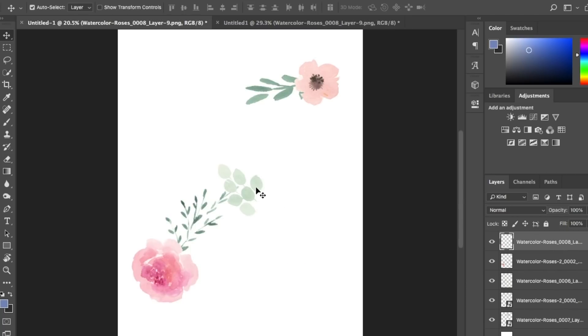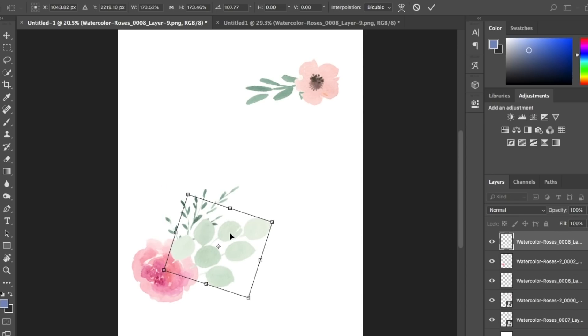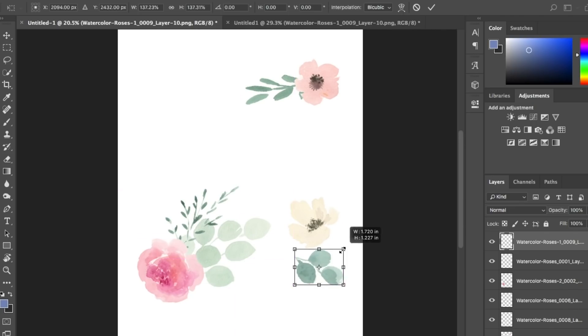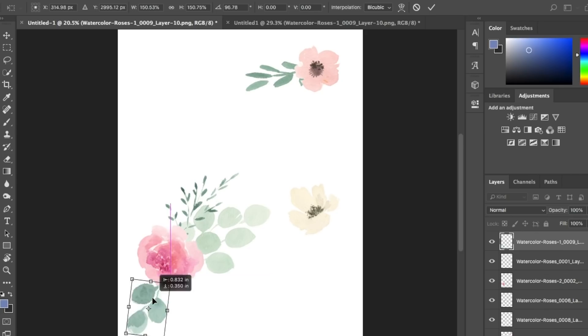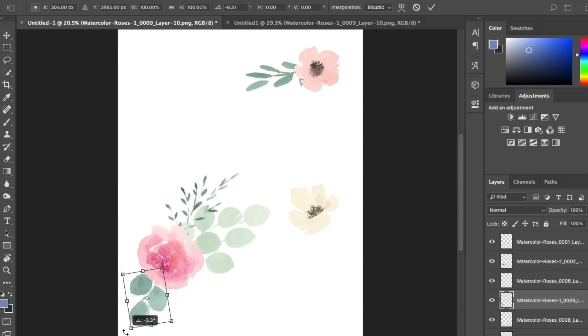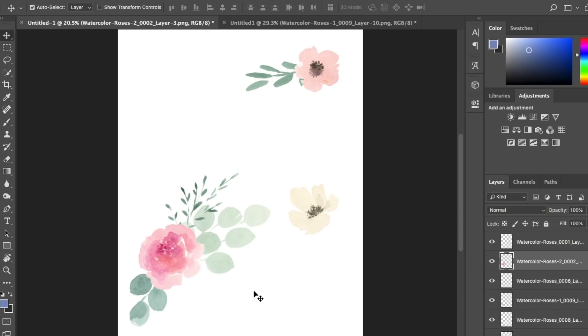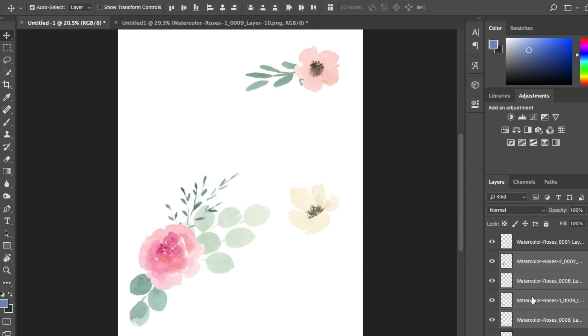Grab some more leaves — Command+T, drag out the corners, hold Shift to keep the ratio. I can layer my floral motif by dragging clip art layers in the Layers palette. At this point I'm dragging in different flowers and leaves and arranging them to create a little motif — maybe one or two flowers and a couple of leaves. I create one with a single rose and three different leaves, tweaking sizes until I'm happy with it.